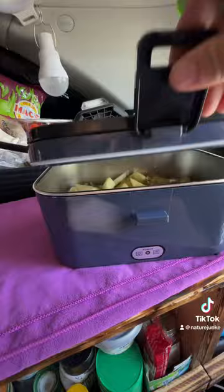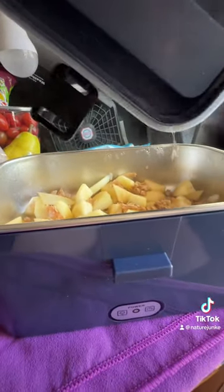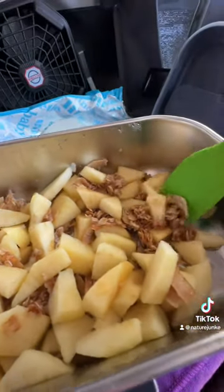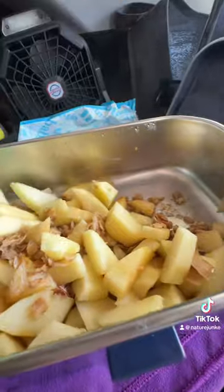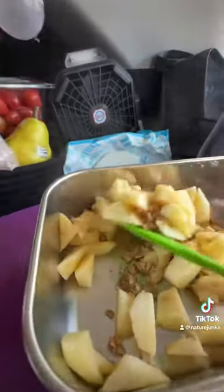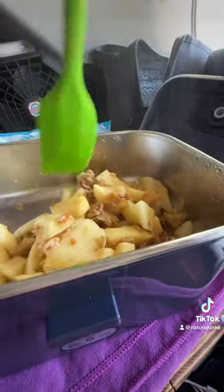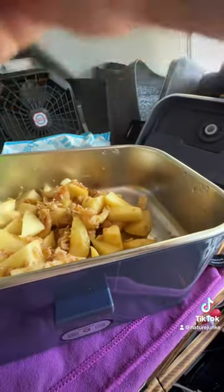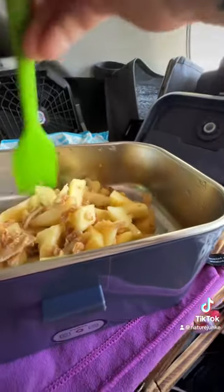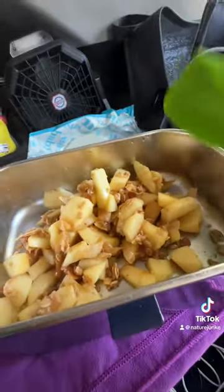Let's see what this apple crisp is doing.